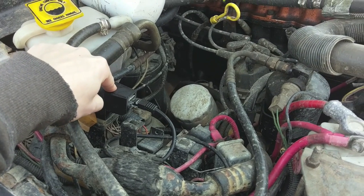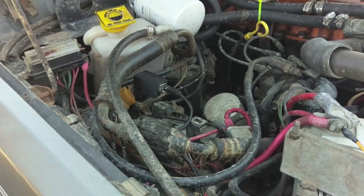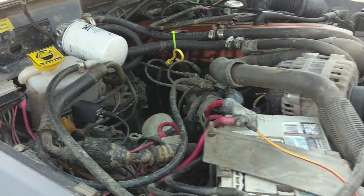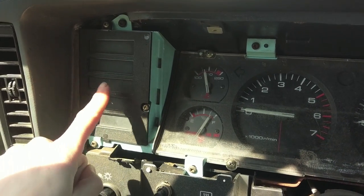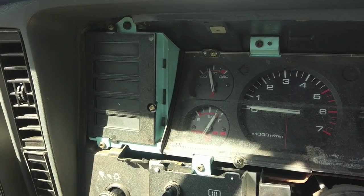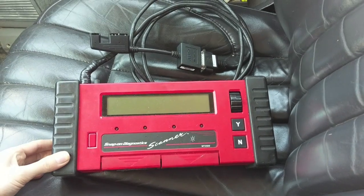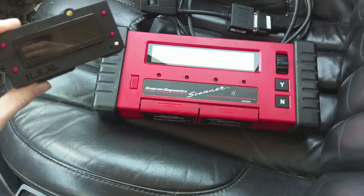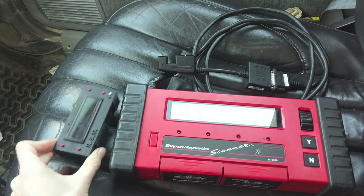This will read your engine and your transmission computer, so anything that goes into that computer you can read. This does not have codes — there are no trouble codes, there's no check engine light, none of that. None of these dashboard lights are check engine lights. You do not have a check engine light on a Renex. For those of you that have an MT-2500 or snap-on red bricks, this does everything that does, and it's a whole lot smaller.